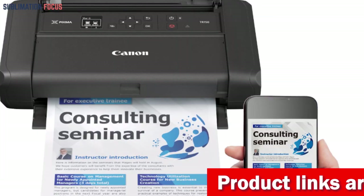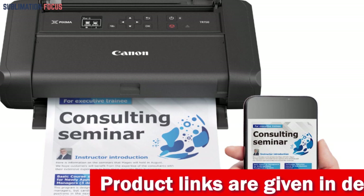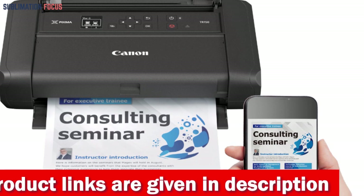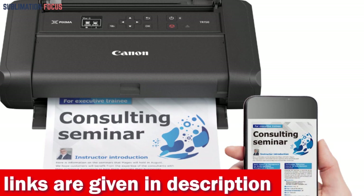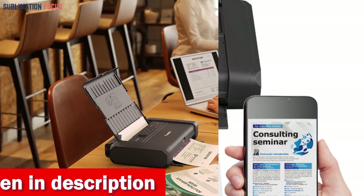One of the best things about this printer is its range of wireless printing options. You can print from the Canon Print App, Apple AirPrint, Mopria Print Service, and Google Cloud Print, straight from your iPad devices without the need for cables or extra software.